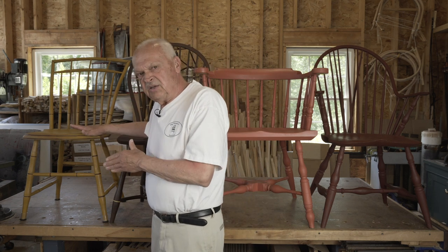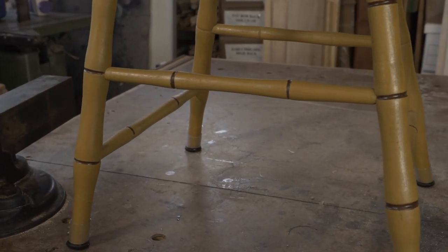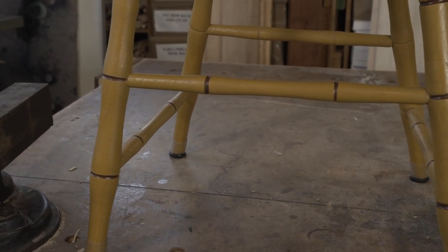Finally, the 19th century. Around 1800, the box stretcher is introduced, and for the next 50 years — till the end of the traditional, handmade Windsor chairmaking — the stretcher system used by chairmakers was almost universally the box stretcher.